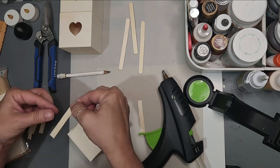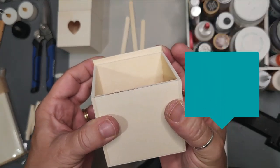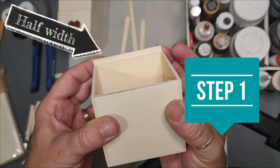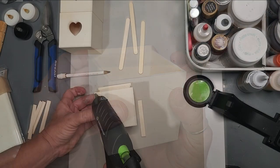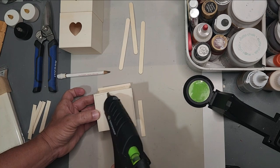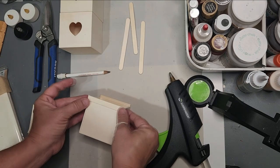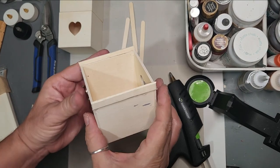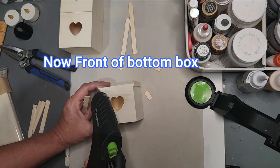Pay attention to where you are gluing — look real close, we only want half of the width of the glue stick up the side. As we put these together you're going to see that they have a locking mechanism; they actually slide into each other and form a tray-like shape, giving it that primitive look. Now we have our left and right side.